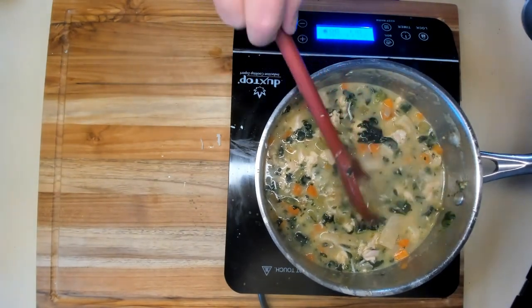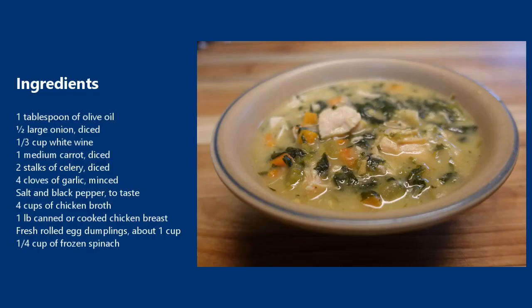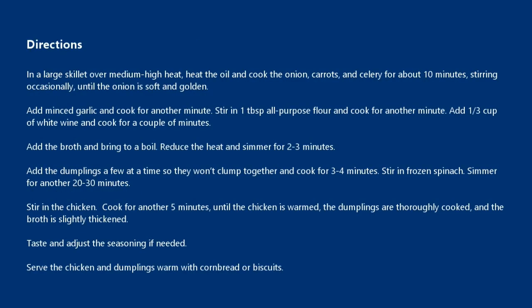Dumplings are looking pretty good. So there we have it — chicken and rolled egg dumplings. It's a really hearty meal, warm and filling, and the homemade dumplings really add to it. If you enjoyed this video, please subscribe and give us a like. Thank you.